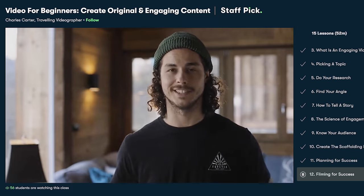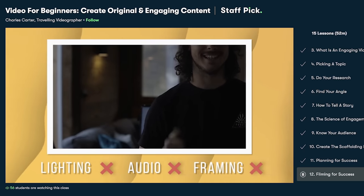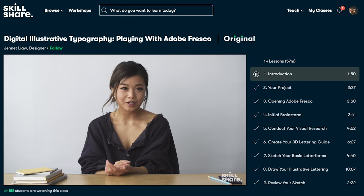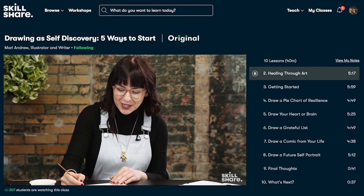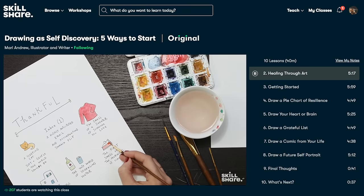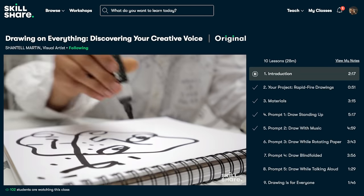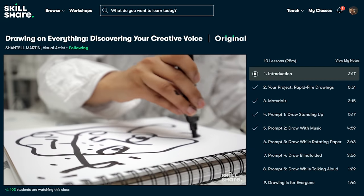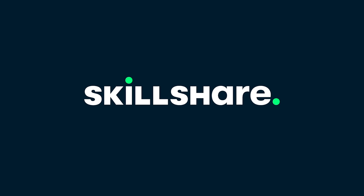I love how he breaks down and simplifies the different elements that go into a successful and engaging video, keeping it general enough that the tips apply to any niche. Classes are divided into easy-to-follow lessons with no ads so you can really focus on learning. Right now we're giving away free one-month trials of Skillshare premium memberships to the first thousand subscribers who join using the link below. Check it out — there are amazing learning opportunities. Thanks again to Skillshare for sponsoring. I'll see you in the next one. Happy Birding.